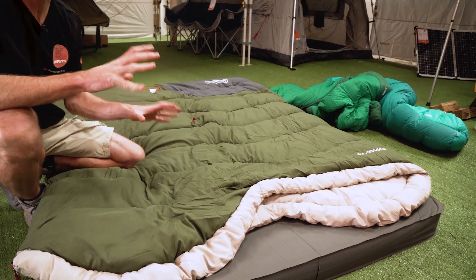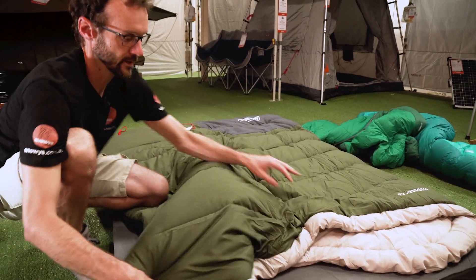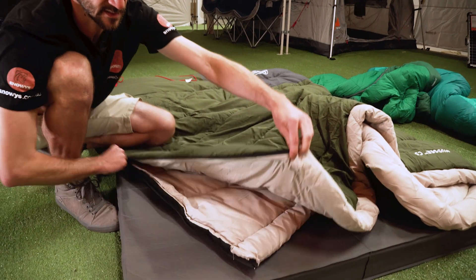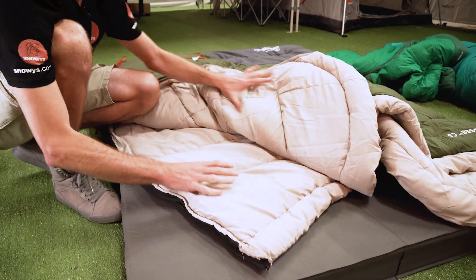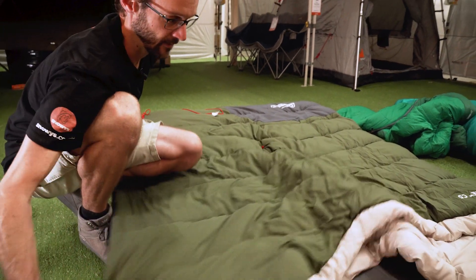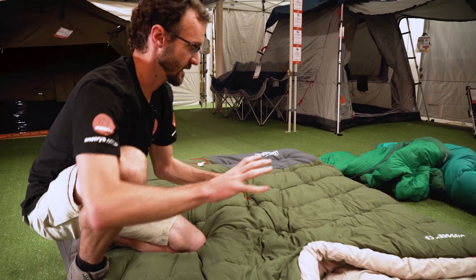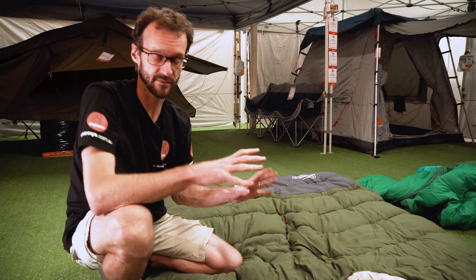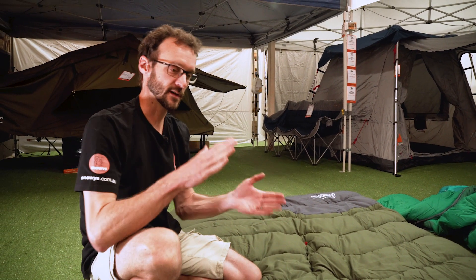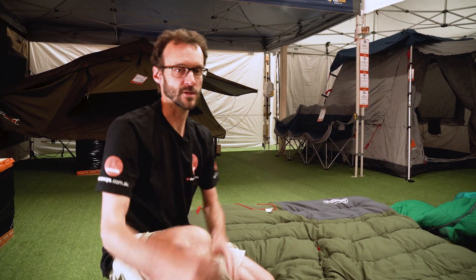We've got a nice roomy double bag here. These are a nice square shape, so this type of setup is good for general camping. What it also means is that on each side, each person has the ability to unzip the side of the bag and fold their half down a little bit if they're warmer than the other person. It gives you a good option to go inside a swag or on top of a double mattress inside a family camping tent. That's the first style of zipping two bags together — one on top of the other.